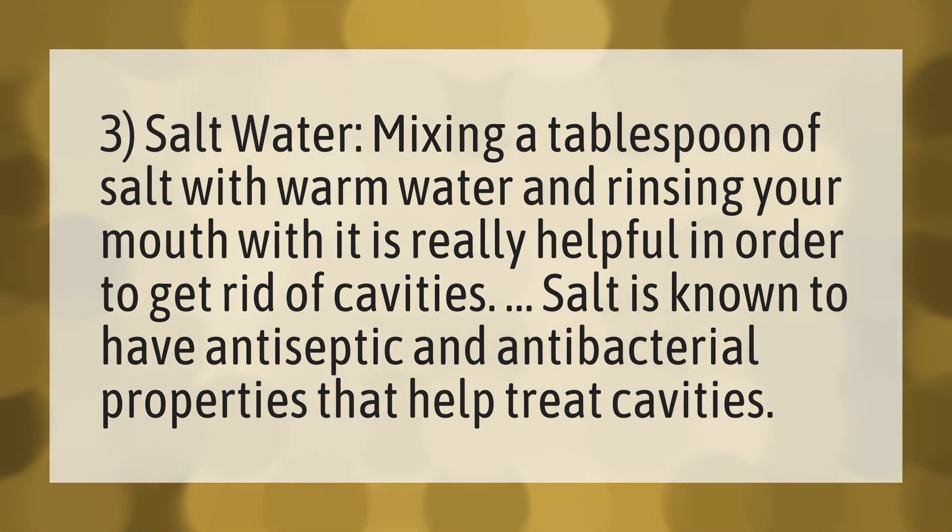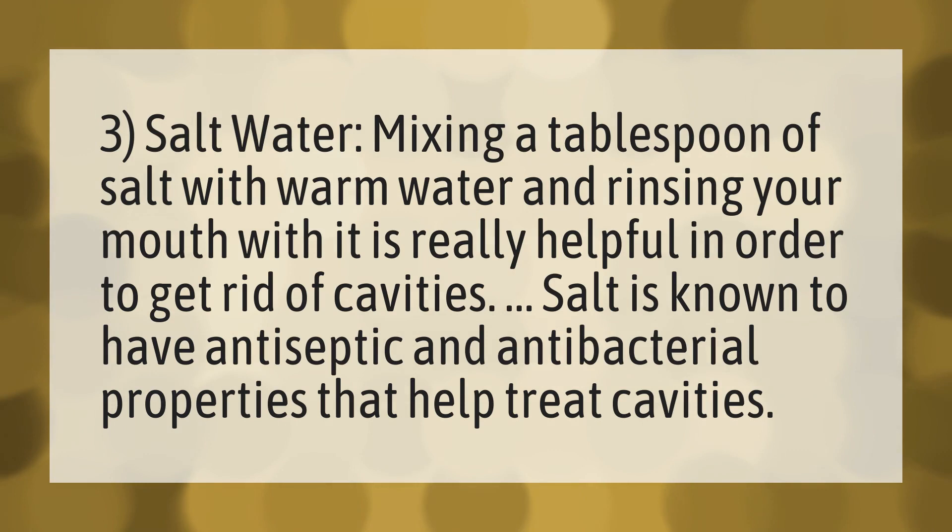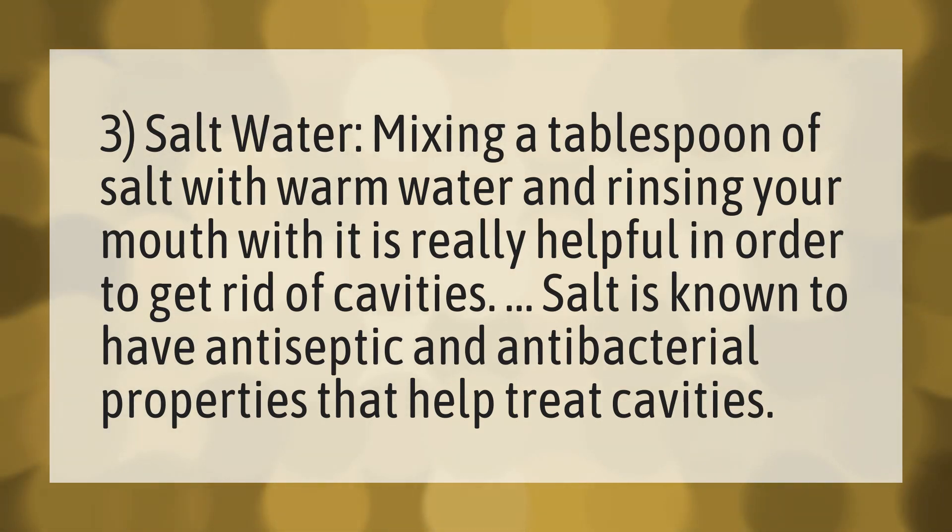3. Salt Water. Mixing a tablespoon of salt with warm water and rinsing your mouth with it is really helpful in order to get rid of cavities. Salt is known to have antiseptic and antibacterial properties that help treat cavities.